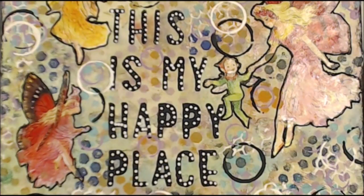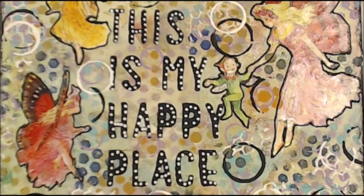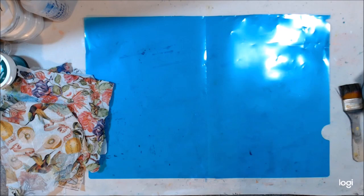Kia ora, welcome to my happy place. If you like today's video, please give me a thumbs up, leave a comment so I know that you've been — don't be shy — and please enjoy. Kia ora, welcome to my channel.